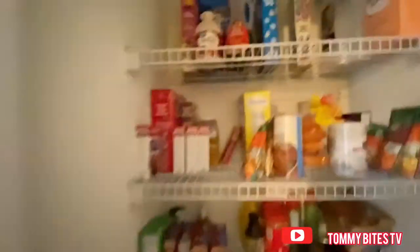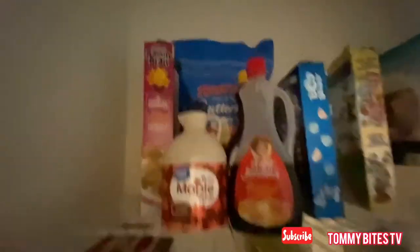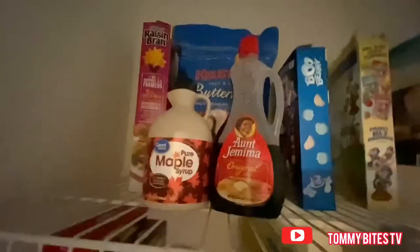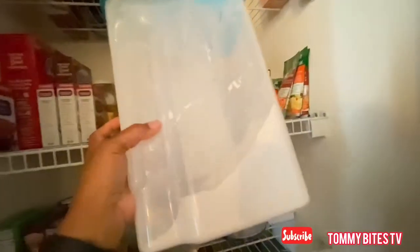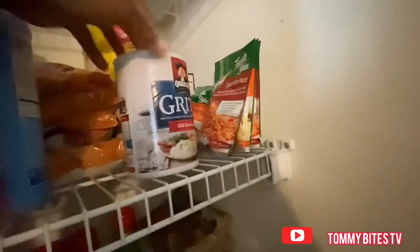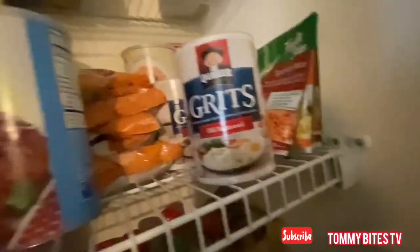This is my pantry — it's not very big, so that's why I have things in my cabinet too. The top shelf is like my cereals and those things. I'm pretty good on pancake mix but I gotta get cereal. I also need at least two more bags of flour. I have my rice and grits on this shelf along with my cornbread mix that I use for my dressing.